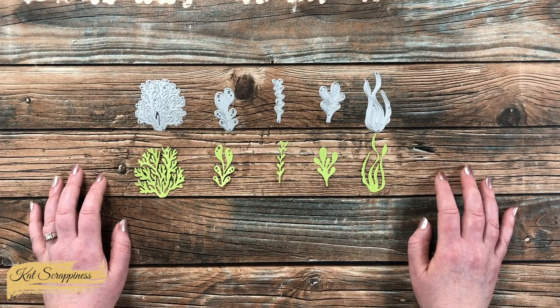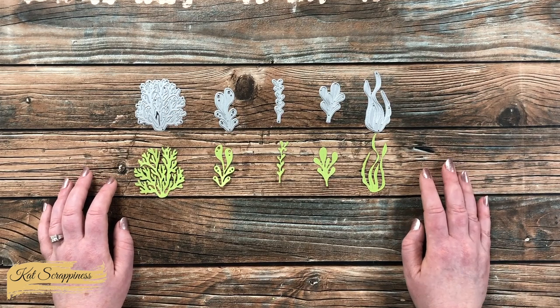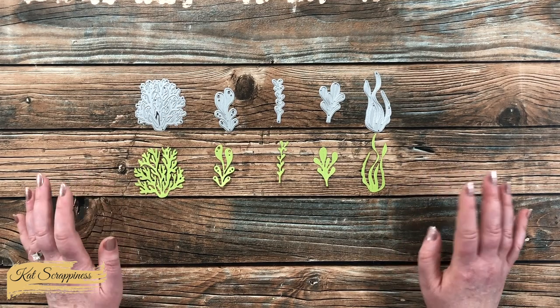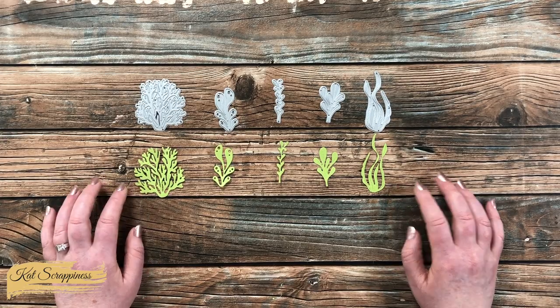This die set would be great for your nautical themed cards, or if you have recently visited the beach and want to scrapbook that, these would be fun additions. Let's go ahead and take a look at the card I created using some of the dies.